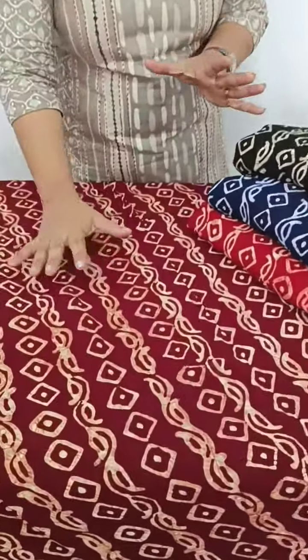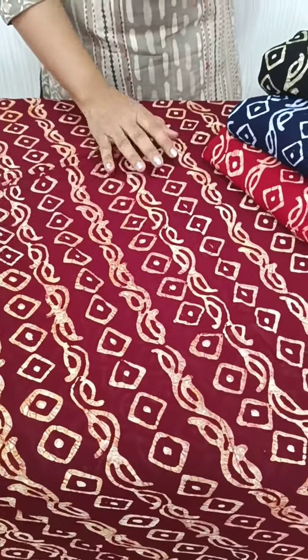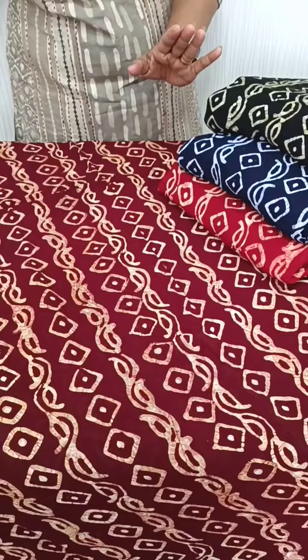In this video, we will include the batik print. The rate is 1650. This is a maroon shade in the face. We have a beige color with a full item.